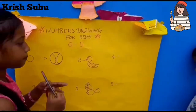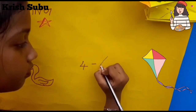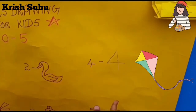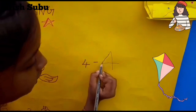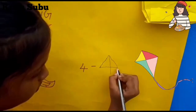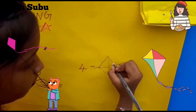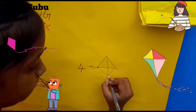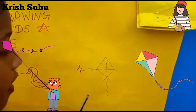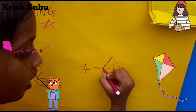Now the fourth number. We can draw a kite in the fourth number. Let's draw. Now our kite is ready, and I will give it a sketch color.